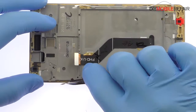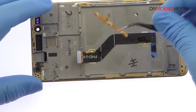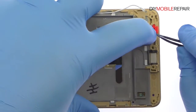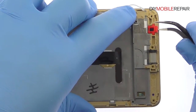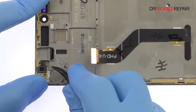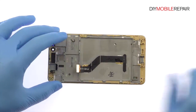With the tweezers, carefully peel the Honor 5X power and volume buttons cable away from the frame. Remove the two rubber grommets and signal cable from the Honor 5X frame. Peel up the display assembly cable.